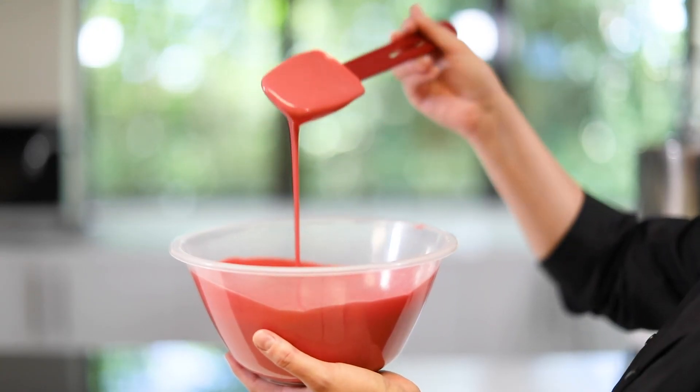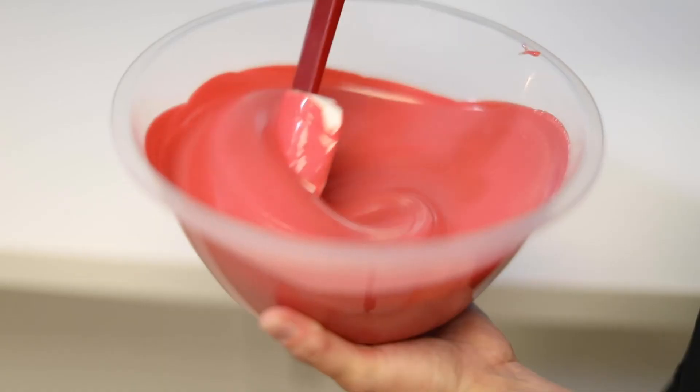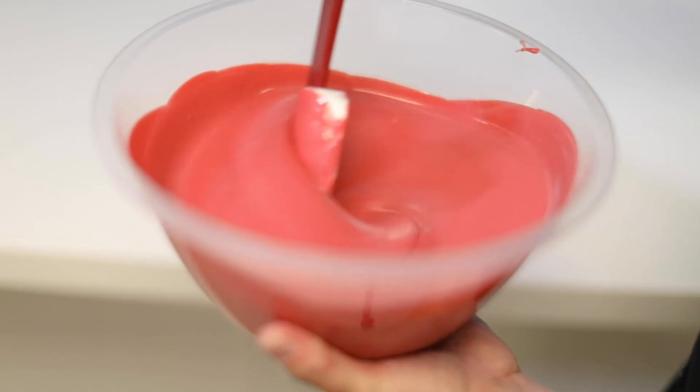As you can see, we've got an amazing colour from this strawberry chocolate. Not only have we got an amazing colour but we've got a beautiful flavour that's completely natural. Take a look at all the other powders in the range and let your creativity run wild.